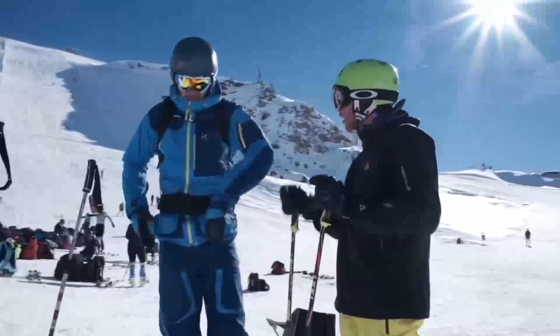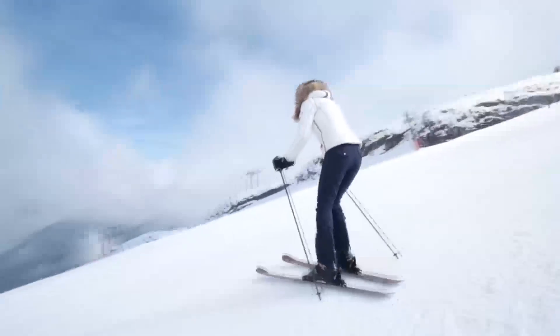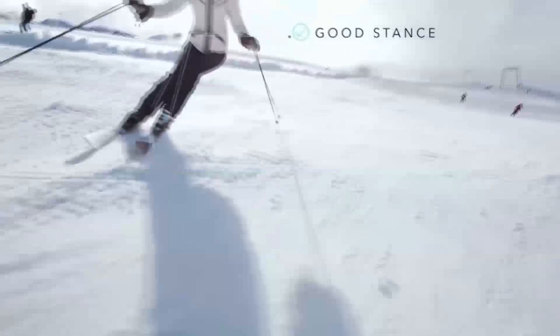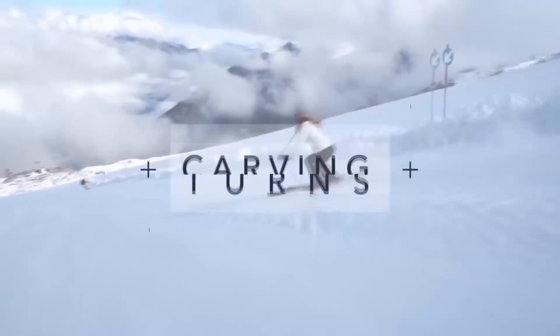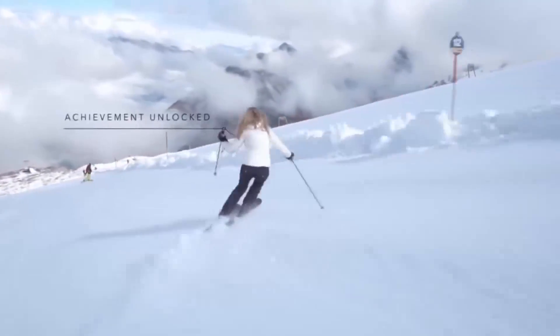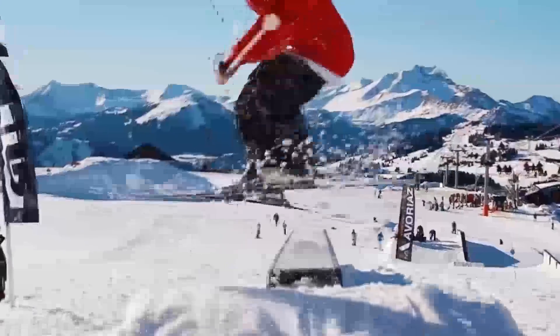With lessons, you have to wait until the end of the run to hear how you did. Carve speaks to you as you ski to correct your form in real time. Skiing drills can be repetitive and boring. Carve transforms drills into exciting and rewarding games. Carve has trick recognition to track your time in the park, with detailed stats including takeoff and landing analysis to check if you are balanced and aren't landing too hard.